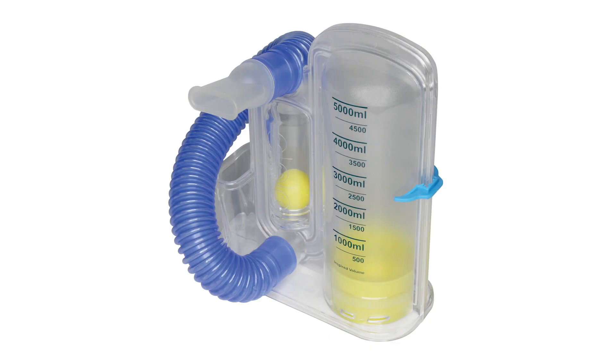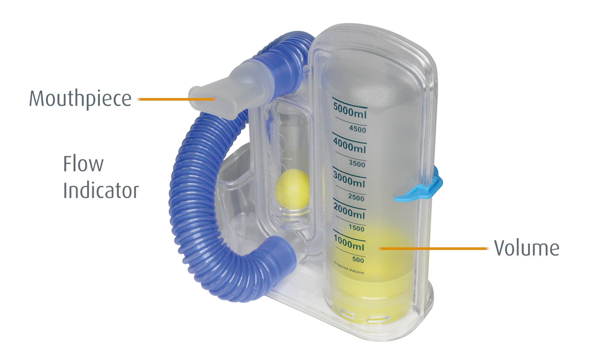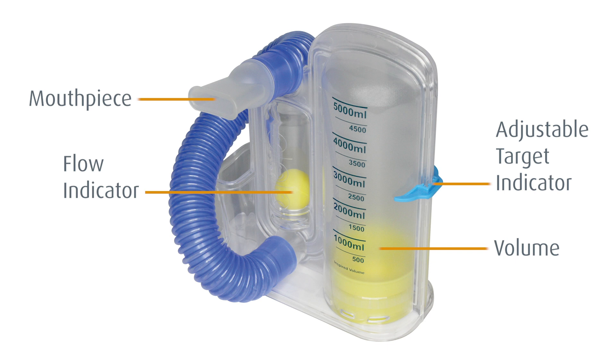Sunset's Spirometer features a mouthpiece and main unit with two chambers — one with a piston to measure volume, and a flow indicator to help maintain an appropriate inhalation rate. The Spirometer also features an adjustable target indicator that provides a guideline for lung exercise.